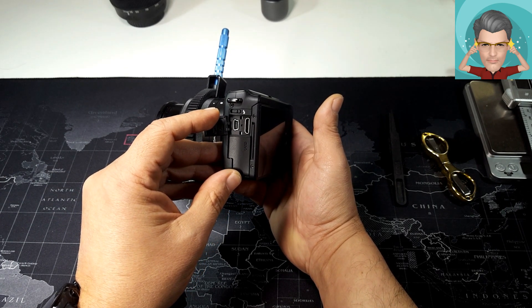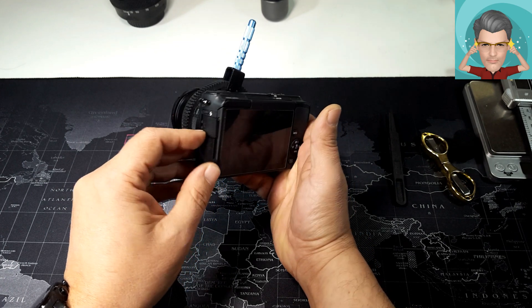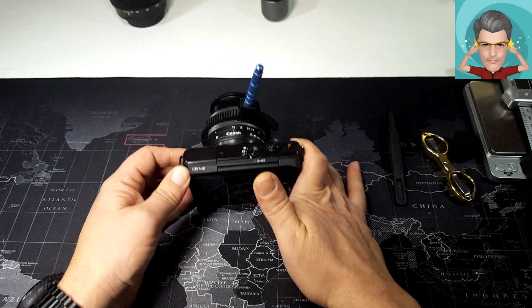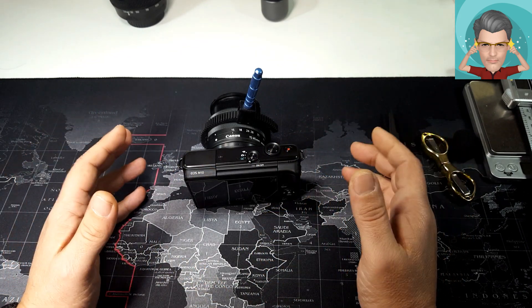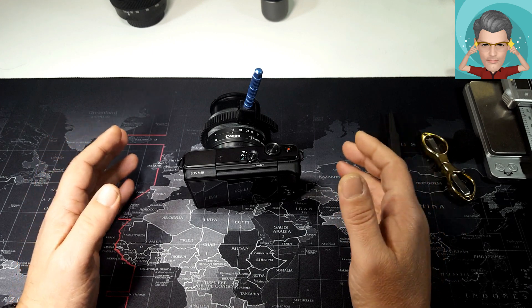Έχω δοκιμάσει στη Mini USB, έχω δοκιμάσει στην HDMI, με connectors, με adapters. Δεν μου έχει λειτουργήσει τίποτα, δεν έχω βρει τον τρόπο. Εάν τον βρω και καταφέρω να κουμπώσω σε ένα εξωτερικό μικρόφωνο, σίγουρα ο ήχος που θα περάσει προς εσάς θα είναι πολύ καλύτερος.